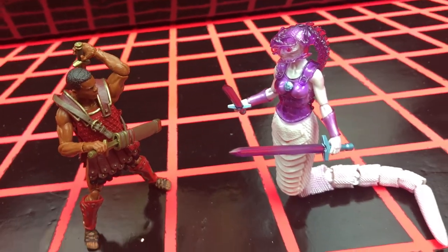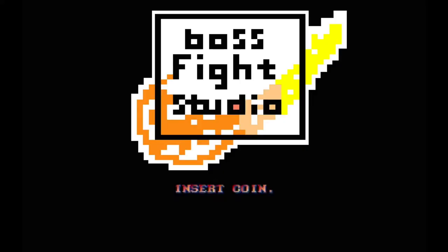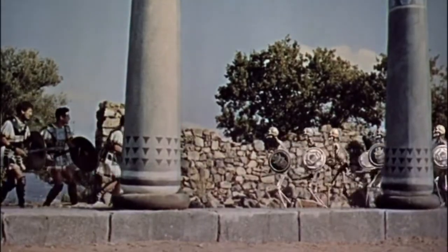Let's go through these one by one, starting with the terrifying Warrior Skeleton. The undead skeleton has always been a frightening adversary. The thought of an army of them makes my spine tingle.